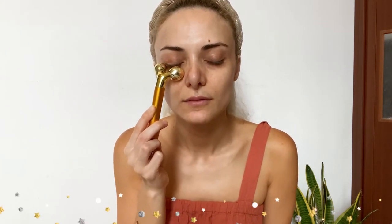Now we go under the eye. Press right here on the pressure points and hold for about 10 seconds to stimulate the area. One important thing I've learned: no matter what, nothing helps your face more than water — drink, drink, drink. Now pass the roller under the eye and outward toward the cheek.